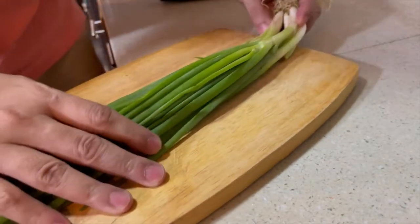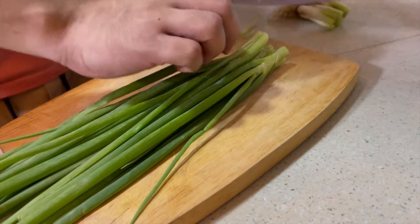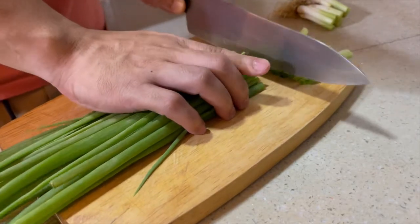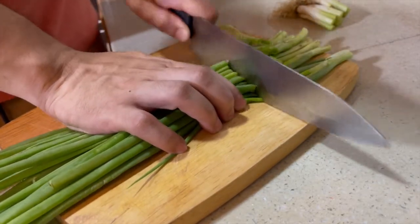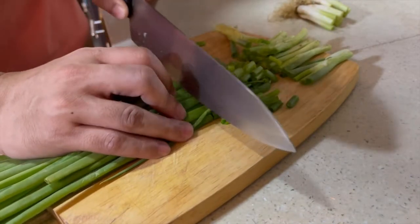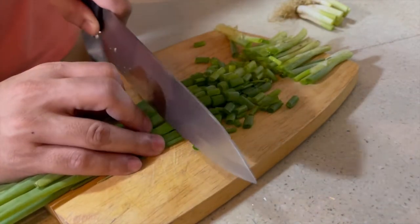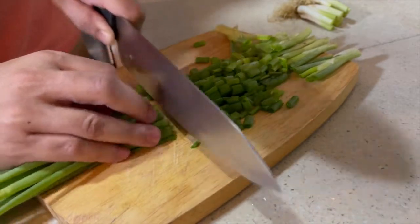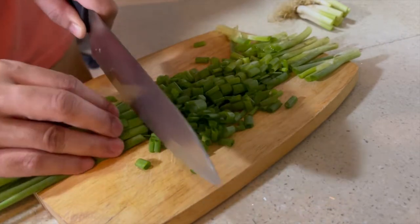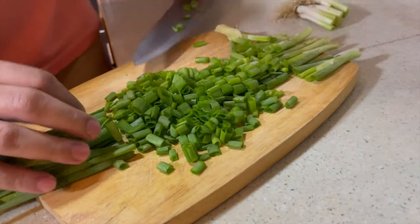We'll chop the spring onions first. I've already washed them earlier. I try not to use the very first part. I actually like the flavor of spring onions with ramen — even in the local ramen shops here I try and put a lot of these. Let's not waste any, so we'll use as many as we can. Okay, I think that's about it.